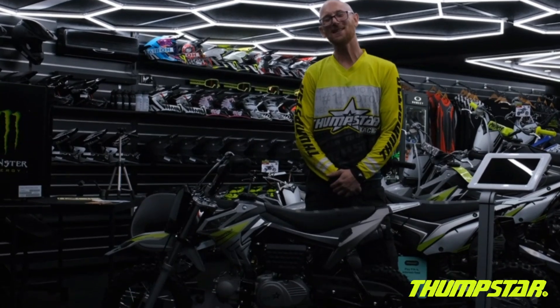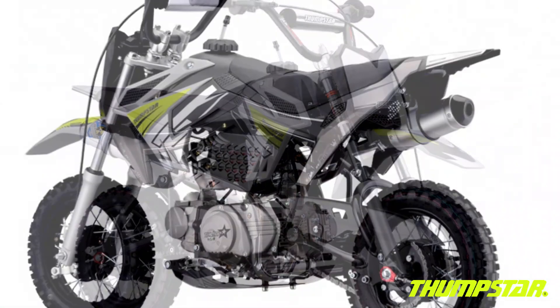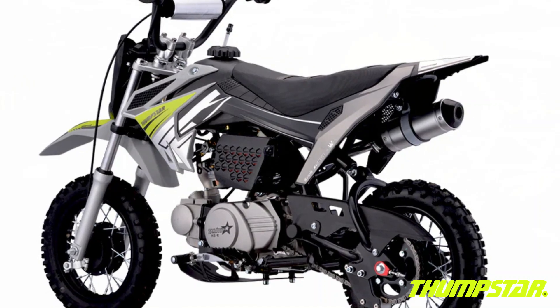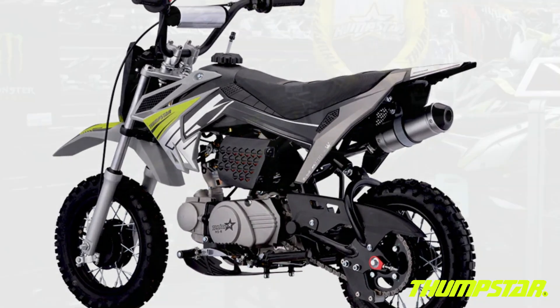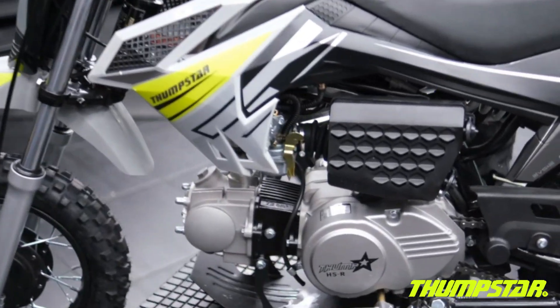Hi guys, Daniel from Thumbster here. Today we have the TSB70. This is one of our entry-level bikes. It features a 70cc four-stroke engine, clutchless design, semi-automatic — great for getting kids started into riding.